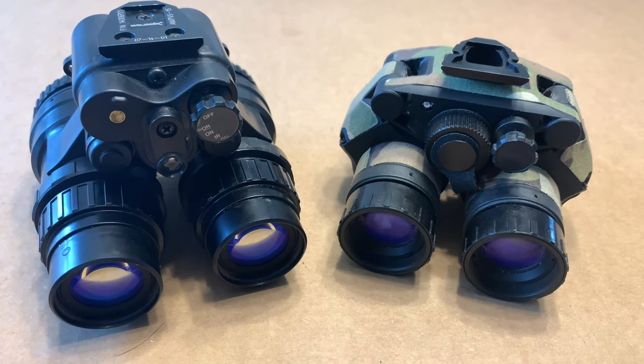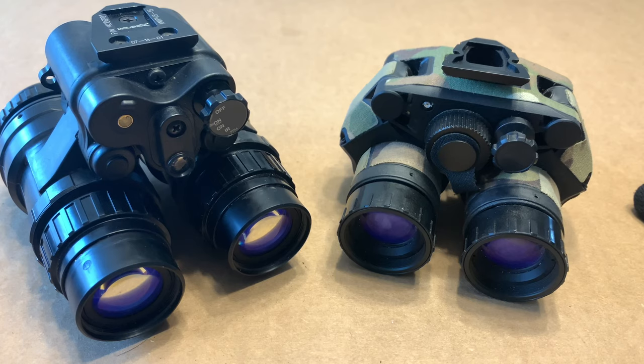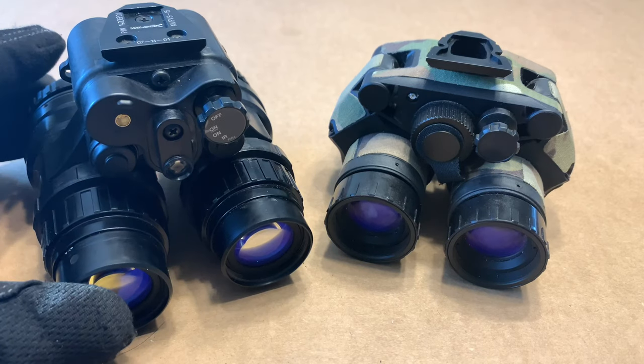Alright guys, wheelchair operator here. I wanted to make a video comparing my new PBS 15Cs to my Acton Black DT and VGs. I want to start off with some of the similarities between these two units and then go into some of the unique features.